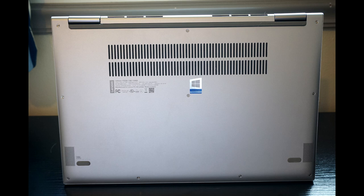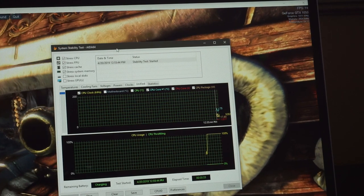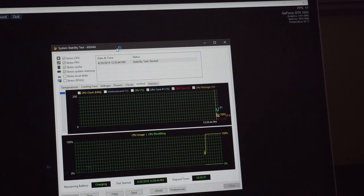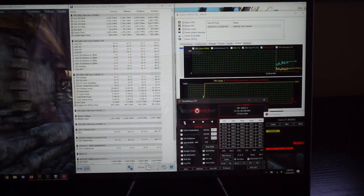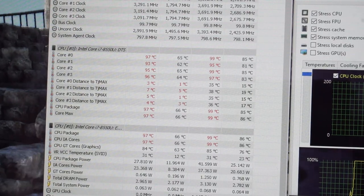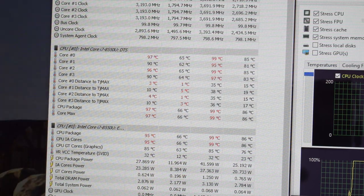There are big rubber feet on the bottom — specifically a big long one along the back of the device — which holds the laptop up enough so it can get a decent amount of air when it's on a flat surface. Moving on to performance, this laptop has some significant heat problems. I did my testing using Aida64 stability test and Heaven for GPU stressing. I used Throttle Stop to disable Lenovo's excessive throttling, and also set the performance mode in Lenovo Vantage to performance. When stressing with stock thermal paste, the i7 is just not able to be handled by the heatsink.